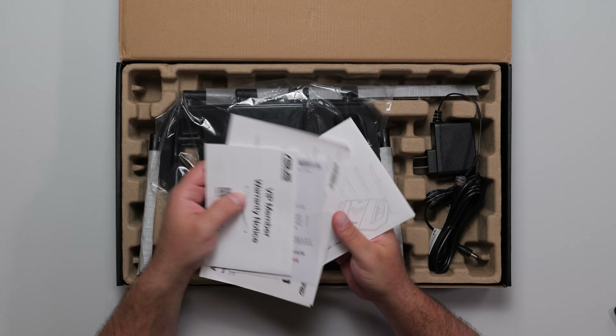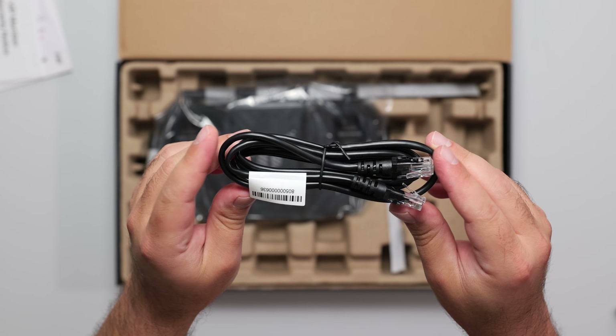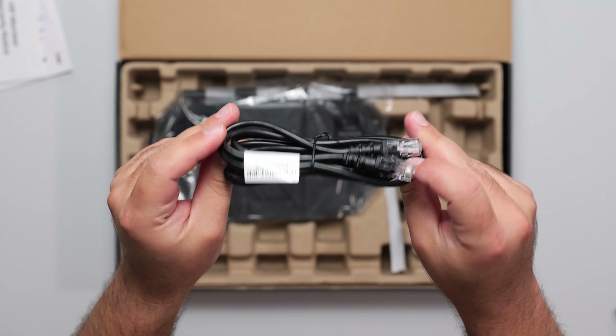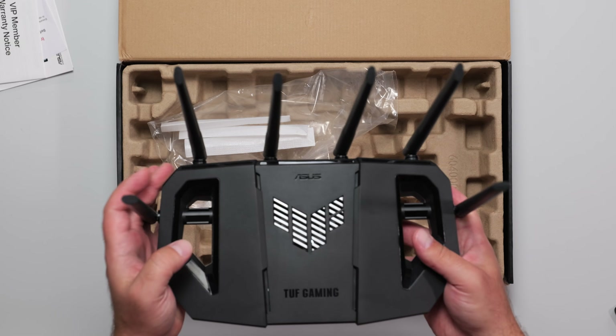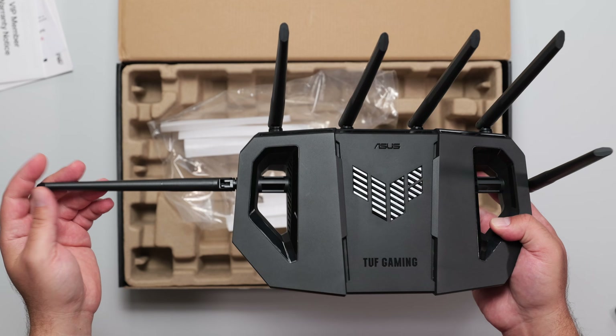In the box you get instructions, quick start guides, and things of that nature. The power supply is 100 to 240 volts and 30 watts. It comes with an Ethernet cable, though it does not specify the category. This router has a very unique look because you can actually place your fingers through here, which is very interesting — I haven't seen one like that before. It actually looks pretty cool.